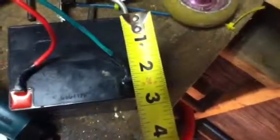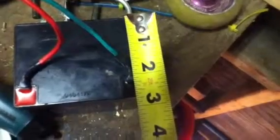The dimensions are: the length is 3 inches, the width is about 2 and 7/8ths inches, and the height is 3 and 7/8ths inches.